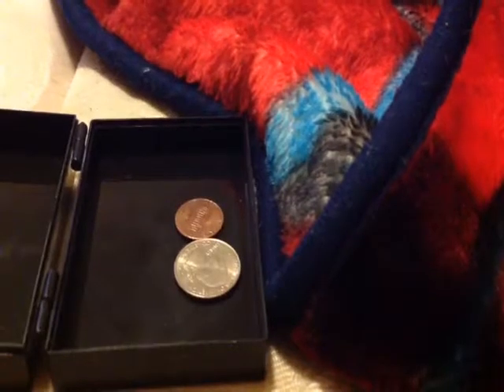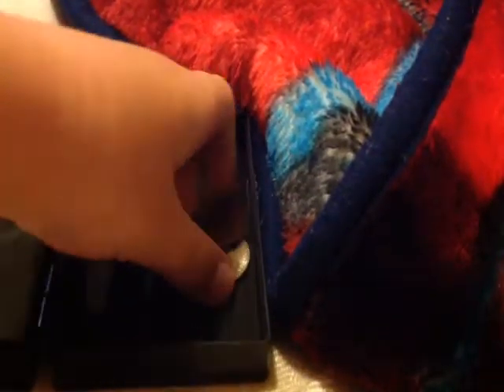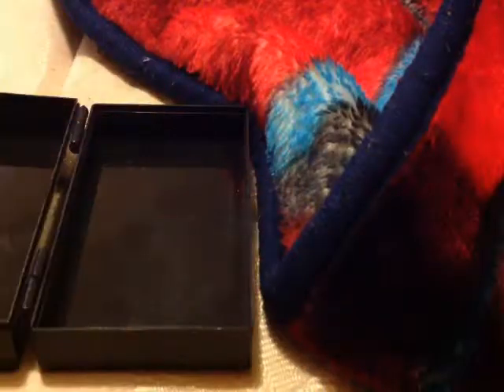And look at this — there is now a quarter and a penny. If you guys are wondering how I did that, let me show you right now. So I had a penny, and when you do this trick, make sure to keep a penny in your left hand.